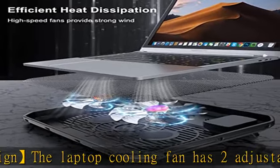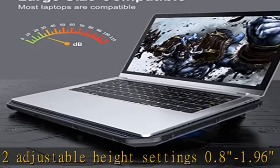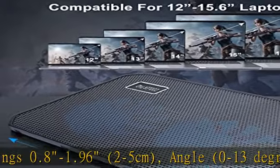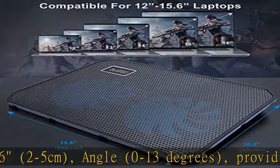Large metal mesh: the cooling pad is designed with a large metal mesh surface to release airflow as much as possible, improving the heat dissipation effect of the laptop. It also makes the cooling bracket of the notebook computer more stable and reliable.